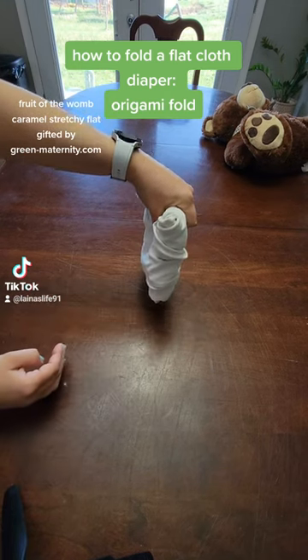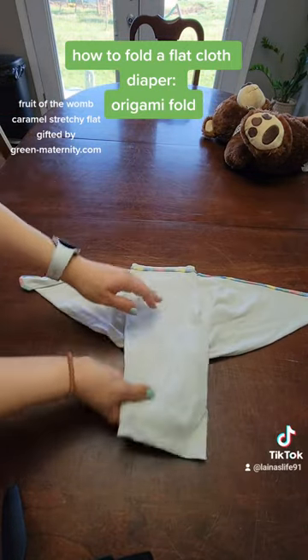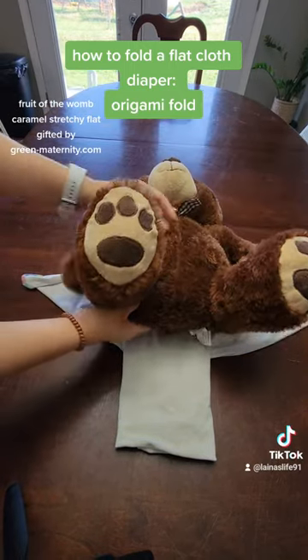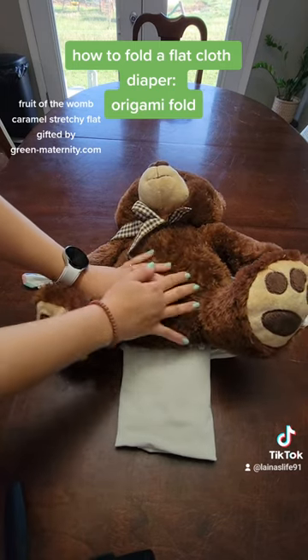I like to store mine upside down in a row, like in a basket or on the changing table, just like this. So when it's time to change baby, I pick it up, lay it out on the changing table, unfold it a little bit, and then I'm gonna go get our little baby bear here.